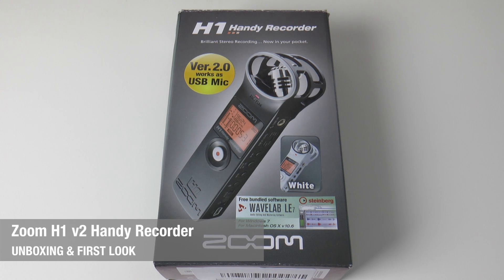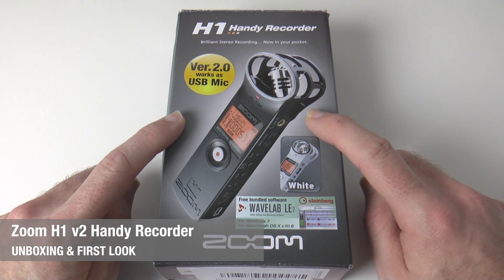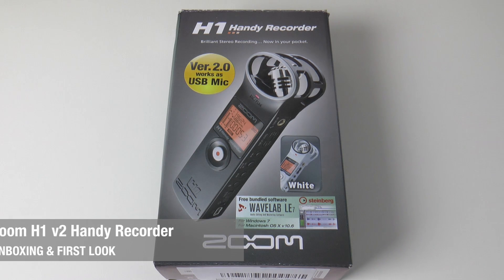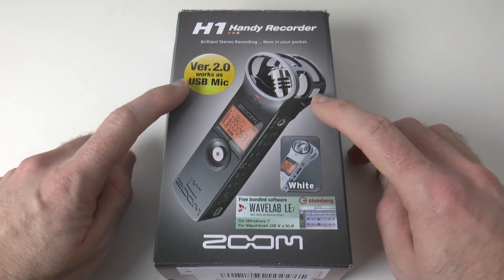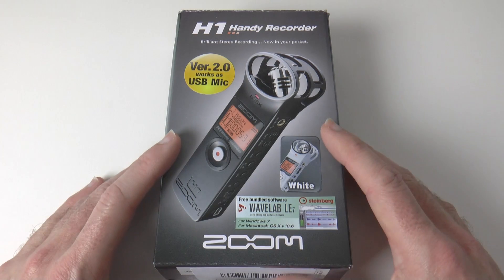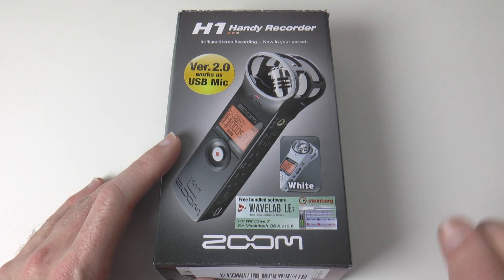Hi everyone, this is Dave from Geekanoids. Now the Zoom H1 has been brought into the Geekanoids Studio by viewer demand. A lot of you have asked what I think of the Zoom H1, and I've never actually tested it myself. So I waited till version 2 came out, which is a firmware update for all existing models, and got the white version in to unbox in this video.